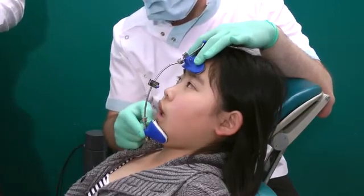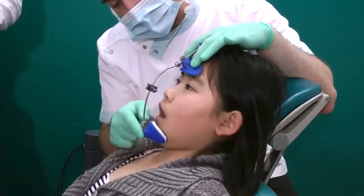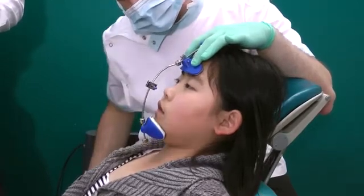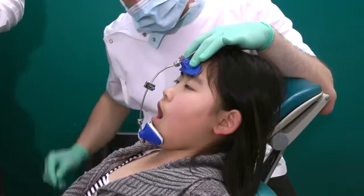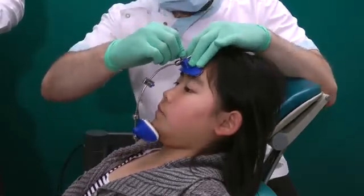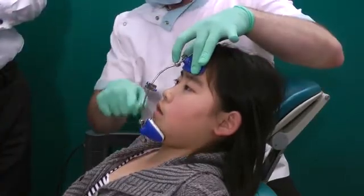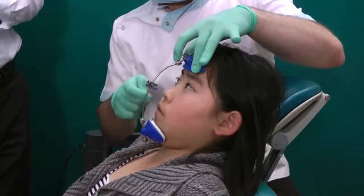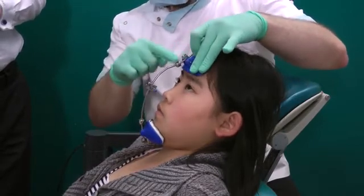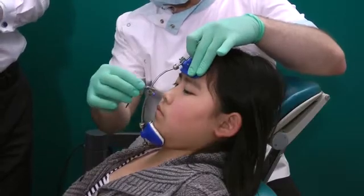We ask the patient to open and close while fitting and tightening the adjustments — open, close, open, close — making sure everything is secure. We do the middle bow last.